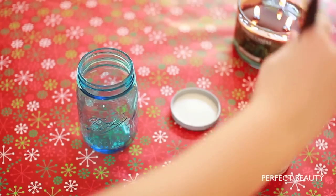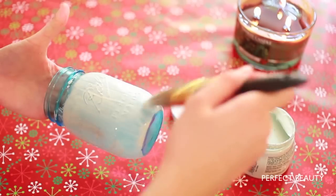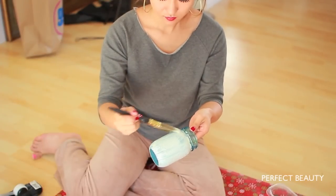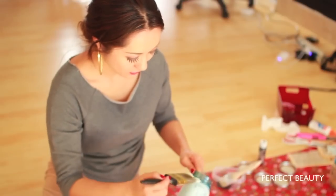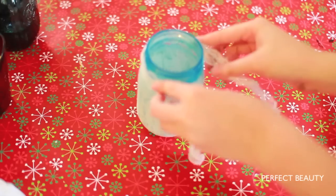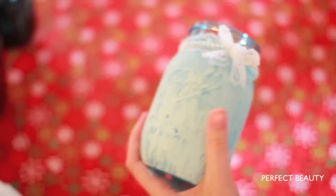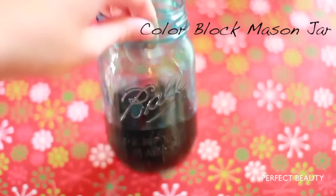For the vintage inspired mason jar, all you need to do is paint two thin coats of paint. We used white because it looks more vintage. If you want a more opaque finish, you can do a few more coats after they have dried. Then once the paint has dried, we just tied the mason jar with a pretty ribbon.